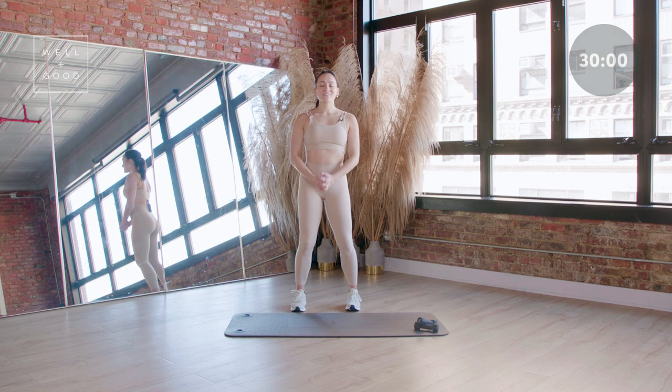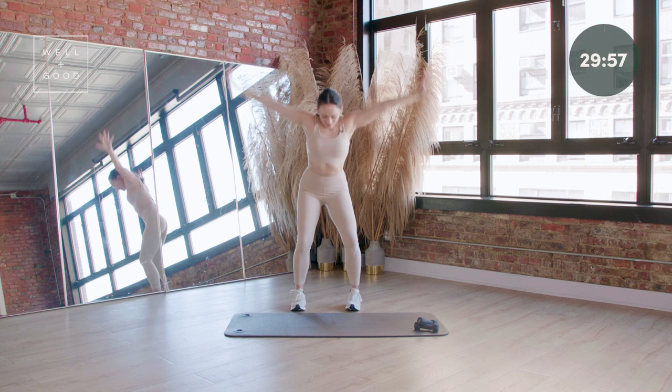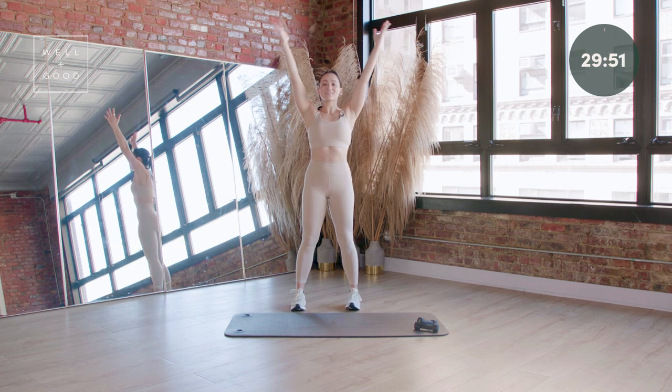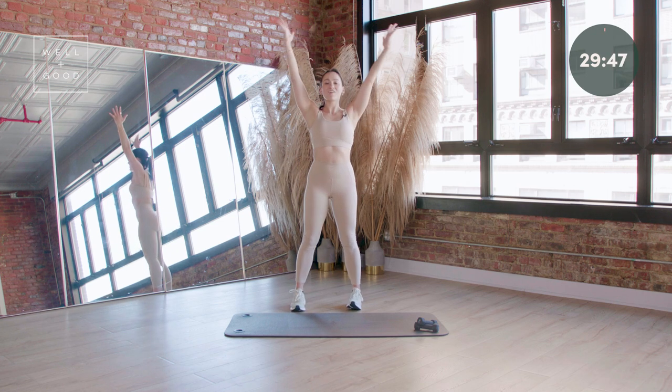Soften in those knees. Let's take a nice big inhale all the way up and exhale down. Gotta get nice and warm before we start to move through the next 30 minutes together. It's gonna be full body — arms, legs, core, the whole shebang.